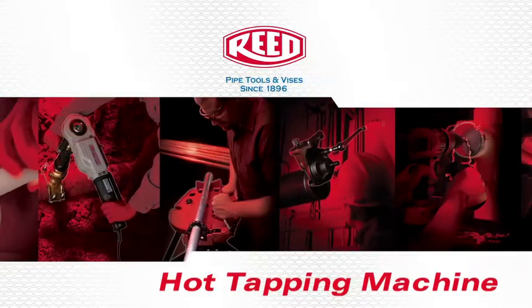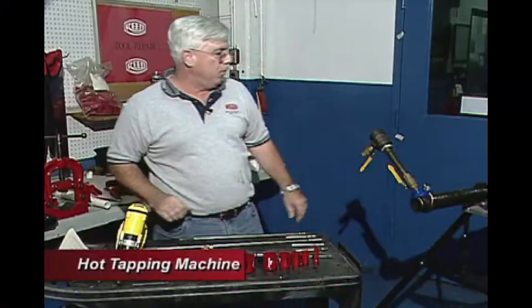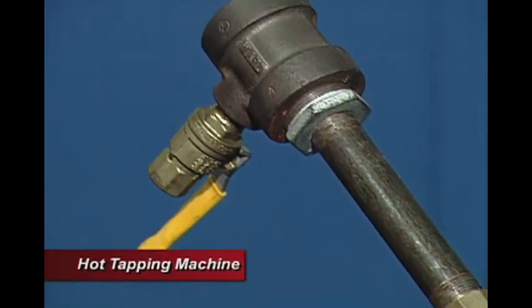This is our DM3MEC mechanical hot tapping machine. The purpose of this machine is to enable a contractor to drill through a pressurized line without having to shut down the line and to add a branch system on.